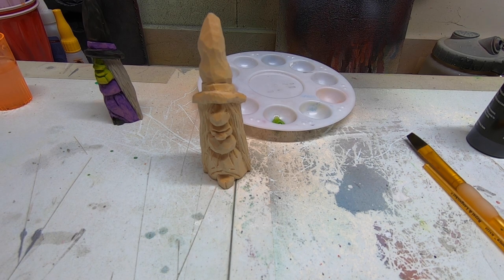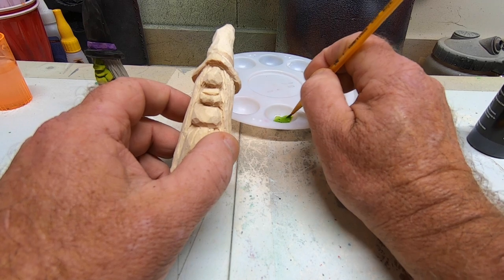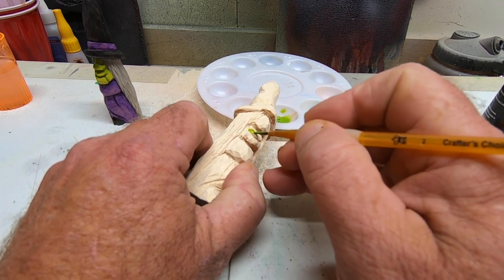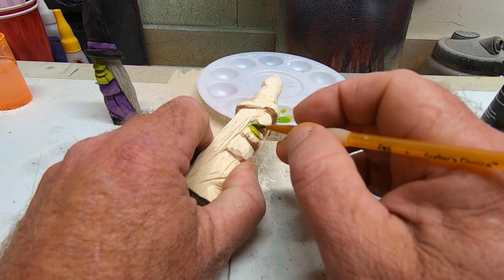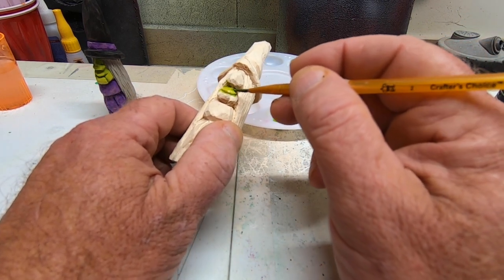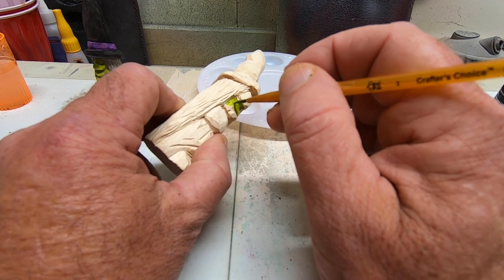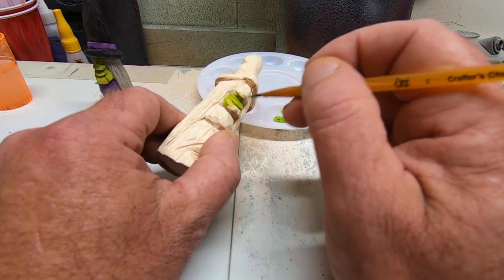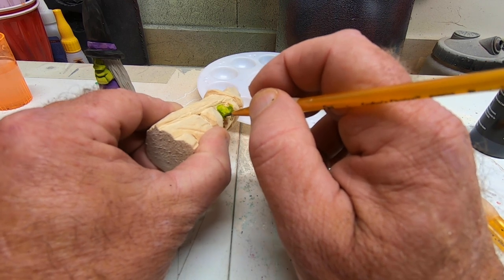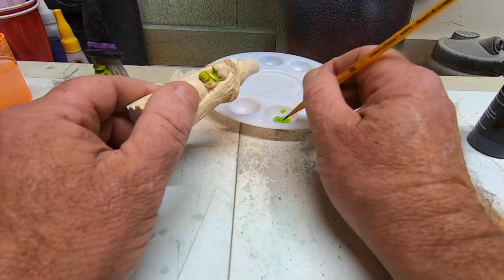I'm using transparent colors. I've found that for me I can get a little thinner paint — I don't have to water it down as much. And that way I don't have to put on a couple coats just to get the desired look I'm after — that stained, wood-stained look. I've been playing around with these transparent paints. Unless it's a color I can't get, I probably won't be using much of the Apple Barrel or the Folk Art paints.